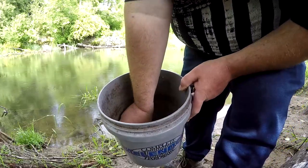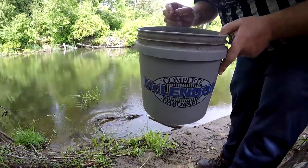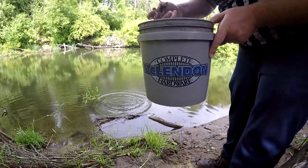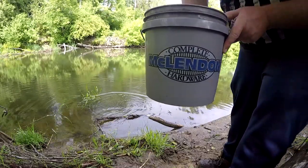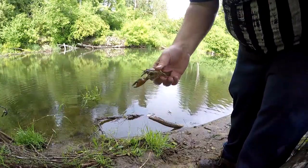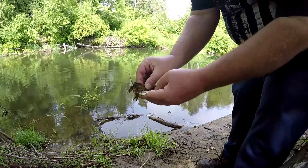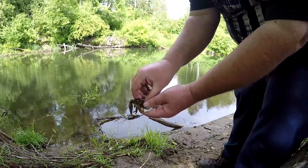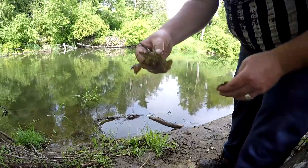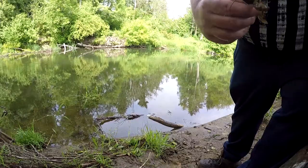We got a couple small ones. The crayfish have to be three and a quarter inches from rostrum to tail. There goes that one — he's pinching me. This guy's too small, definitely too small. A nice trick if you have a dollar bill handy — it's a good field ID, it's about three inches long folded in half. So you can see he's just about a half inch over the dollar bill there, past the rostrum. So he's just a keeper.